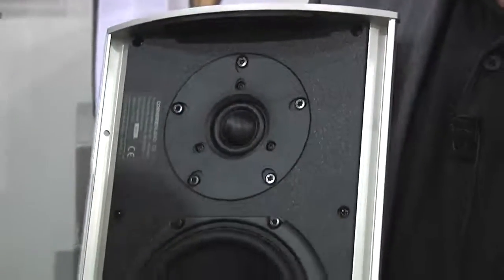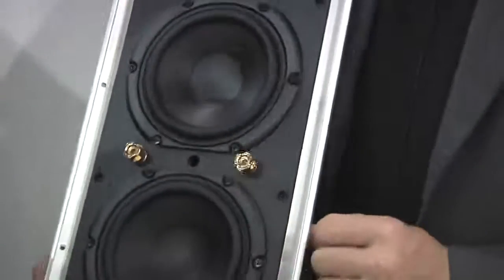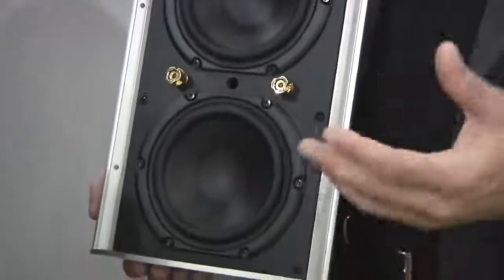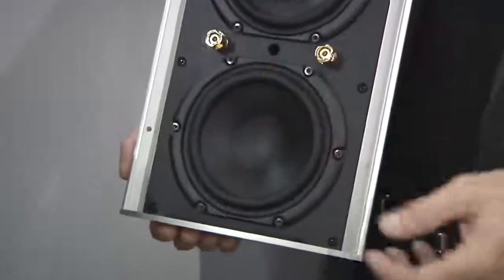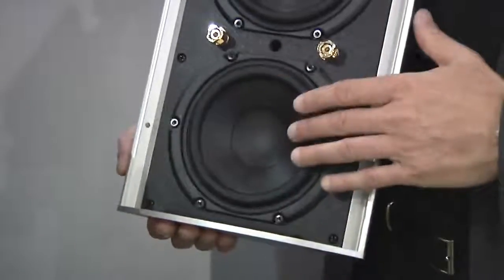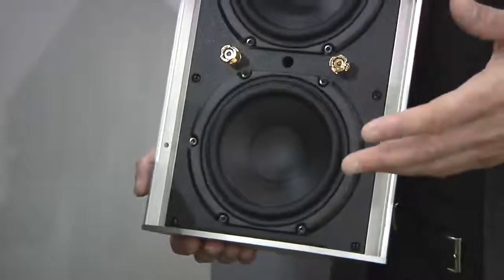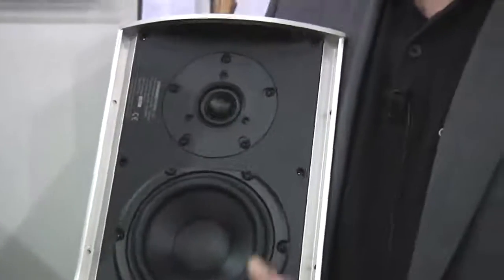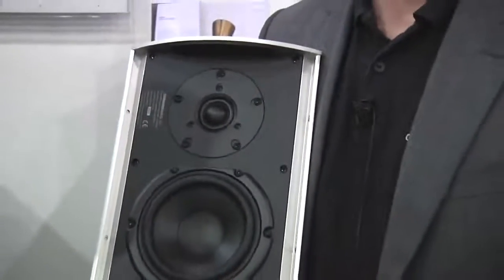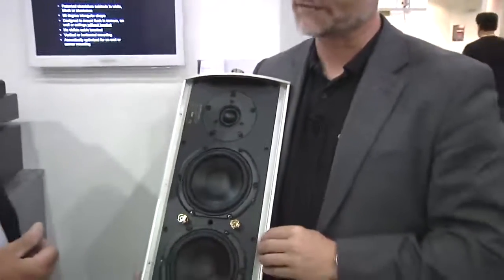The drive units are a mixture of VIFA and Peerless — some quality drive units. We use Peerless because of their very good bass extension, and we use a passive radiator to actually boost the bass in the lower frequencies and also to adapt the speaker for corner mounting. A corner gives you a predictable boost in the bass — 6dB below 160 Hz. We adapt the speaker to that, giving you increased sensitivity by rolling off the bass a little bit. So this box gives you 88 dB with only a five-inch woofer. The tweeter is a one-inch unit from VIFA.